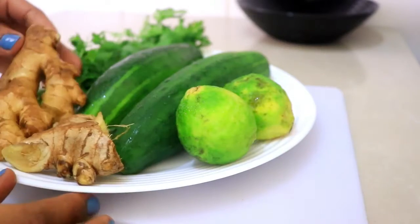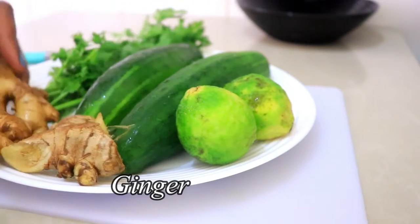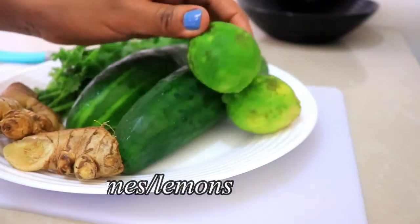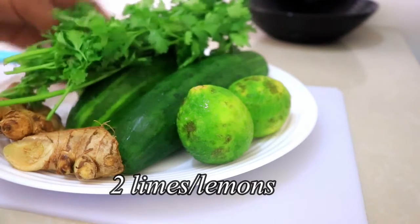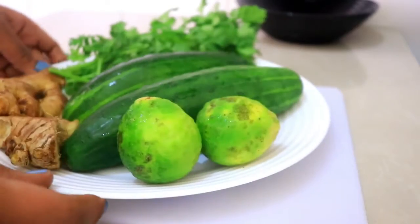So guys, these are the ingredients that I'm going to be using: one ginger, two cucumbers, two limes, and some cilantro — just one bunch of cilantro. So I'll start by chopping up the cucumbers.